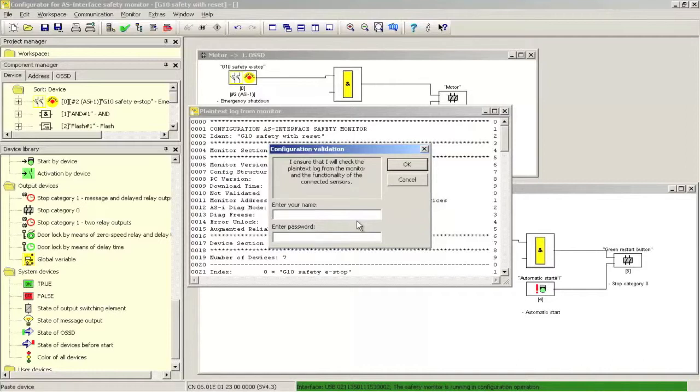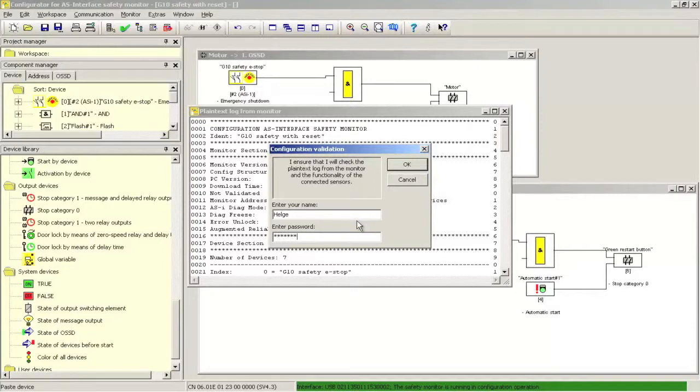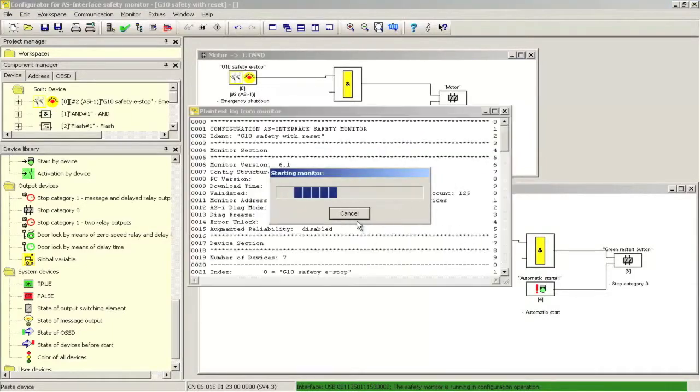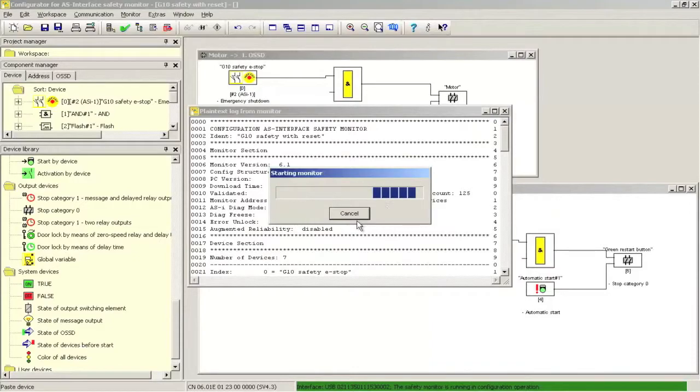Validation is the process of electronically signing off. The name of the person and the safety controller password are entered. The operation is time-stamped and a copy of the configuration file can always be uploaded from the safety controller. With a successful validation, the protective operation of the safety controller can be activated.